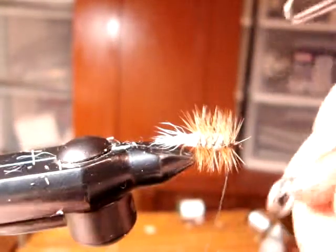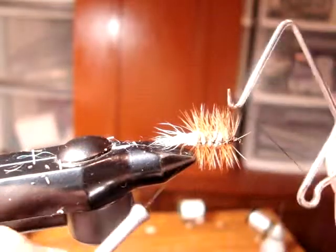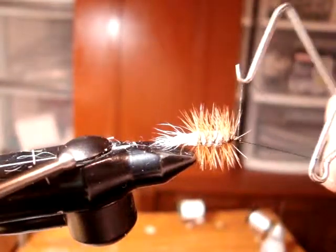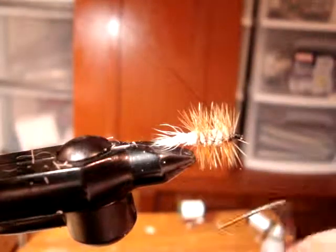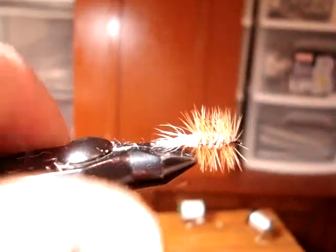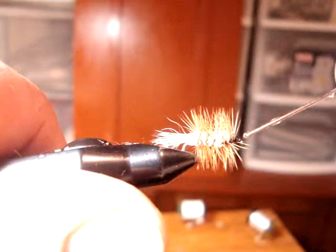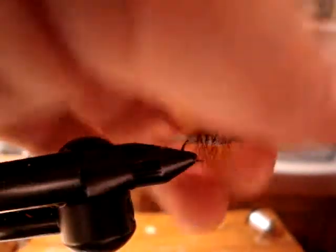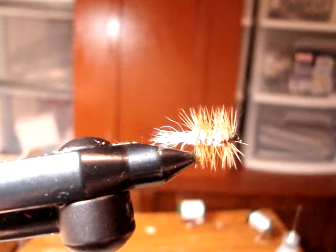Now when we get that done, you can just take your whip finisher, give it a couple little whips like that, cut it off, take your glue, dab some glue on that and you're done.